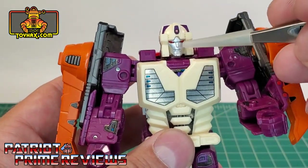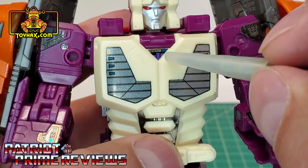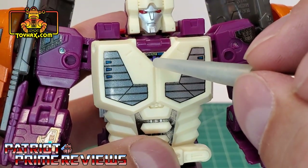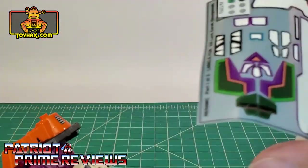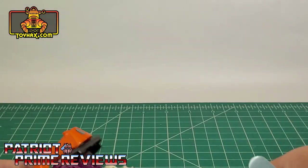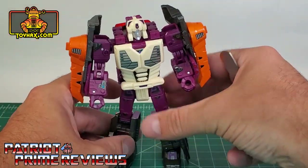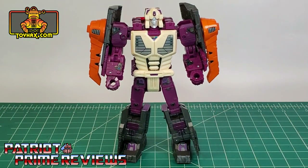Also in robot mode, you get red decals on what are either the thrusters or blasters — I really like how that looks. You also get the head decals, and there's an optional decal that looks like the tech readout from the old Generation One Headmasters, or you have a purple and gold option. All in all, Lord Zarek looks amazing now in robot mode, and I couldn't be happier.